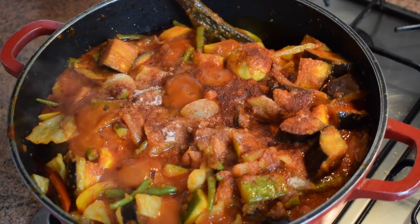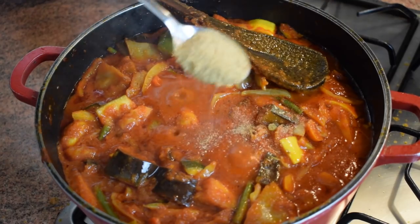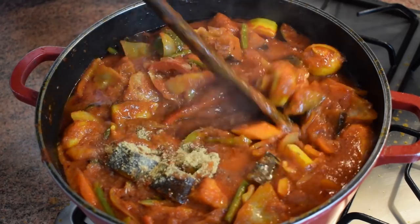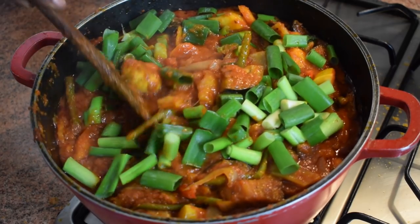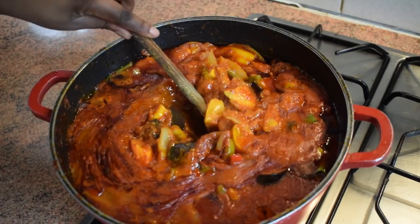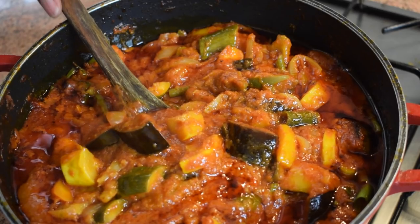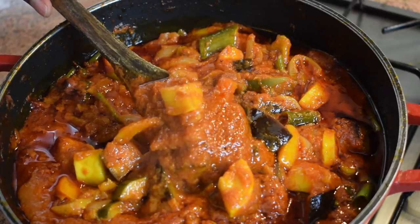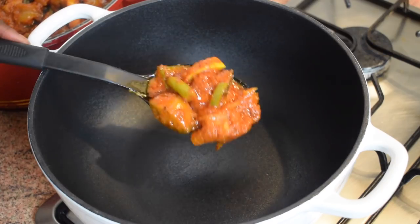Give it a stir, then add one tablespoon of crayfish or prawn powder — the ground one, which is different from the stock one. Stir it, then add in the spring onions or green onions. Let it cook for another 10 minutes on lower heat, and voilà — your vegetable sauce is ready!